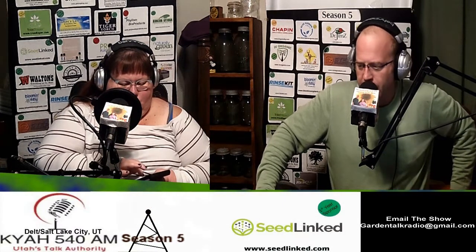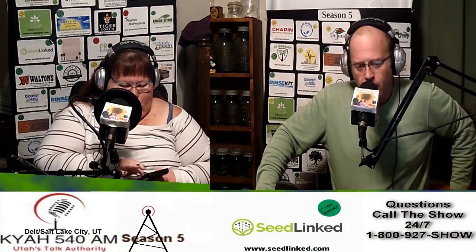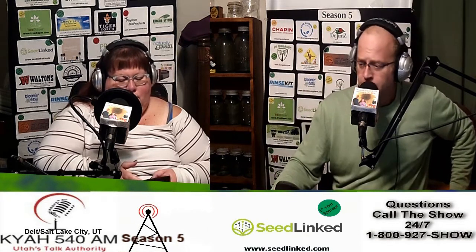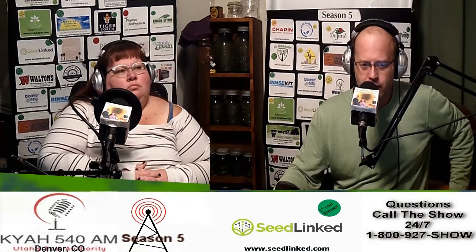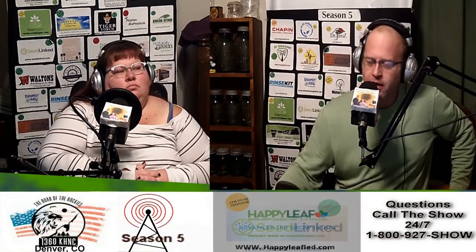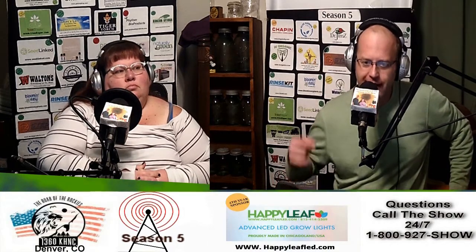Whether you're listening to us on one of the 15 radio frequencies broadcasting our program here in 2021, through a radio app, through our parent website thewisconsinvegetablegardener.com under the Season 5 tab, or in-studio video replay or podcast replay, we thank you for that. We're going to dive right into the show and get into topic one, which is starting onions and leeks.